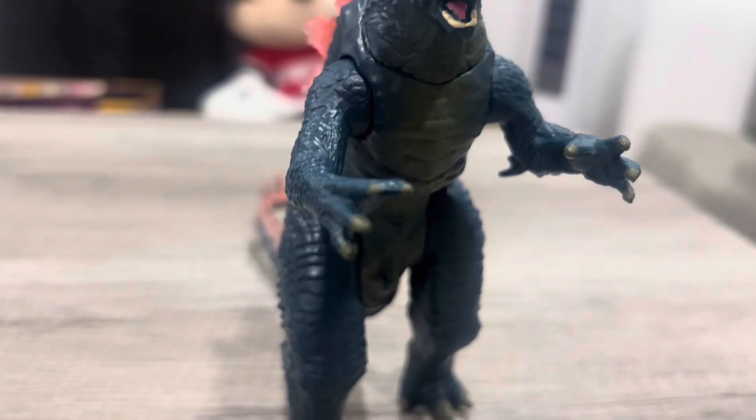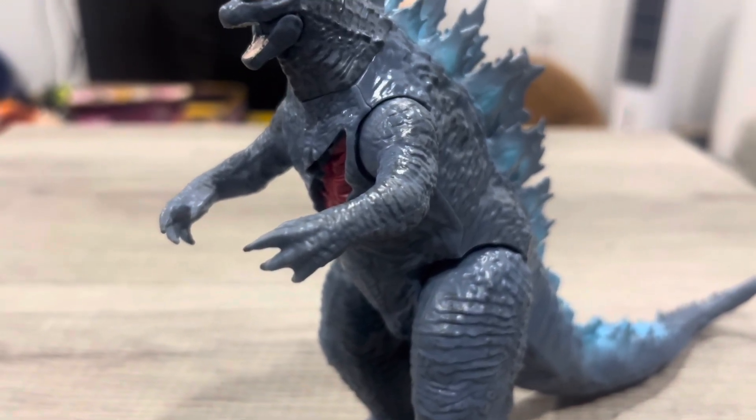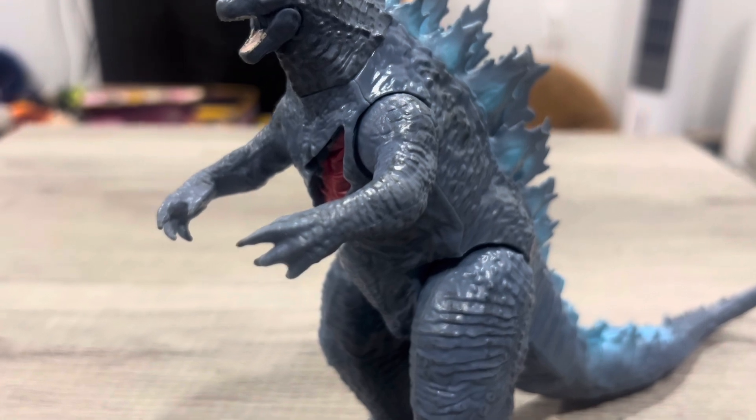He also has longer arms than the 2021 version. I'm not sure if the Evolved design actually has longer arms, but that's what I'm noticing.